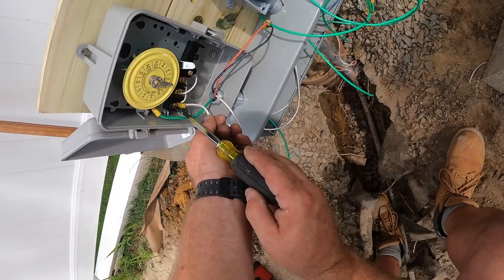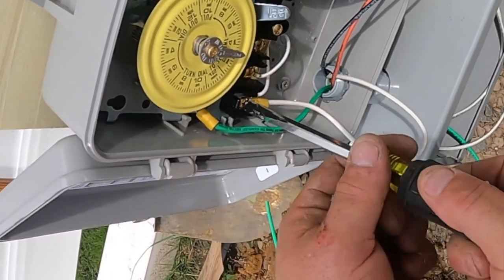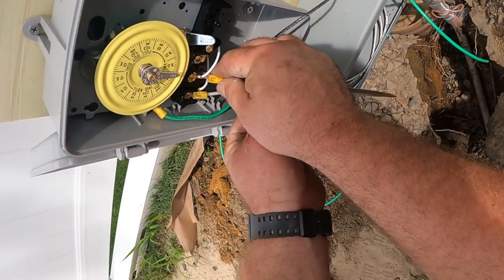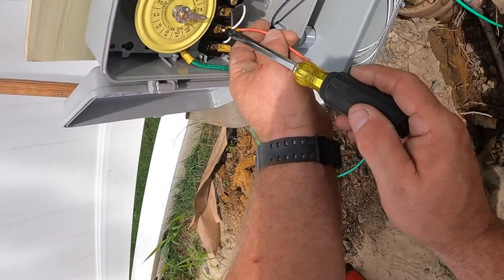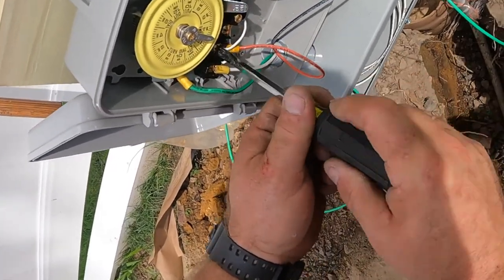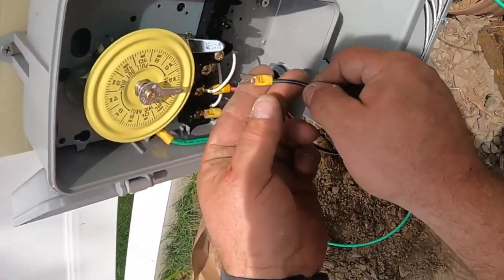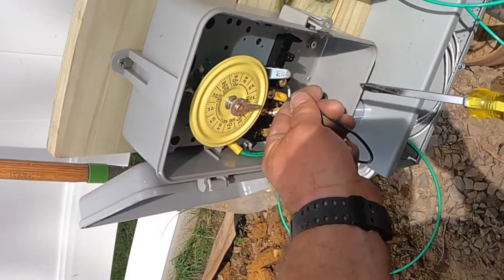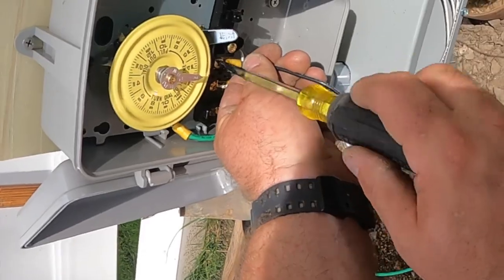The 24-hour time clock — there's the neutral conductor being terminated. Very important to get a nice tight connection there. Get your torque just right and make sure it doesn't come undone. That orange conductor is one circuit — that's the line side of the time clock. Then the black wire goes to the receptacle — that's the load side of the time clock. When you set the time clock later on, it'll turn on at your designated time and turn off at another designated time, doing that 24 hours a day, 7 days a week.